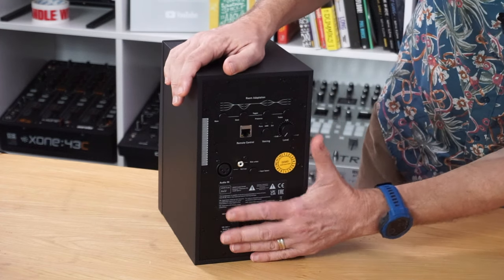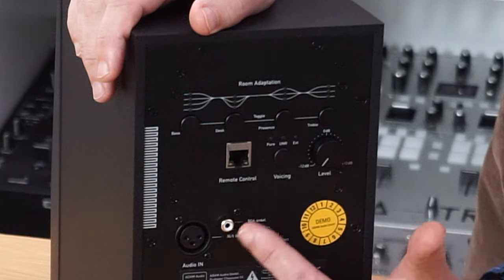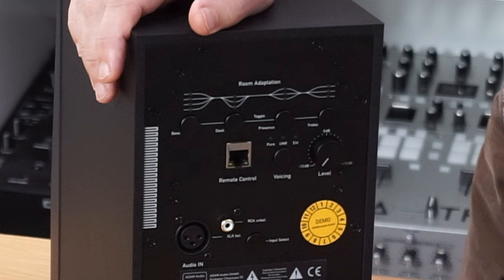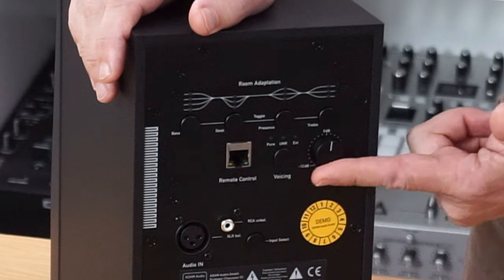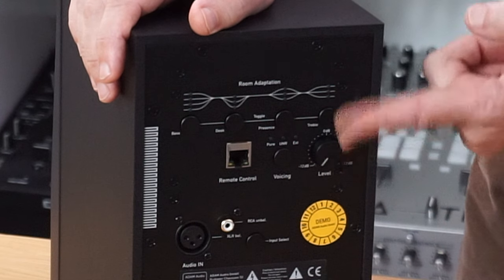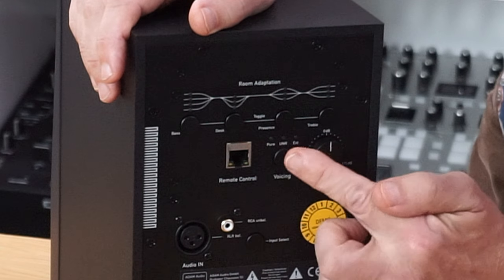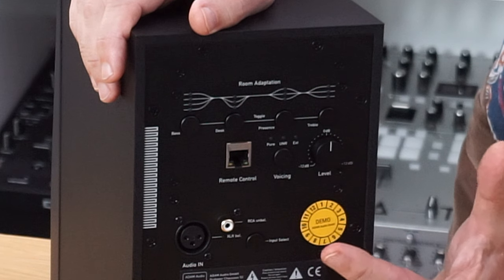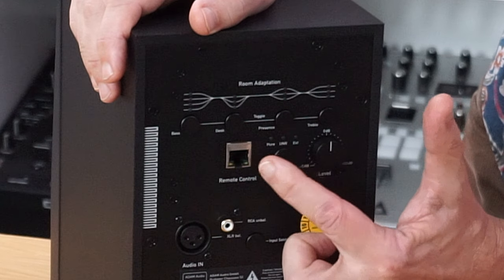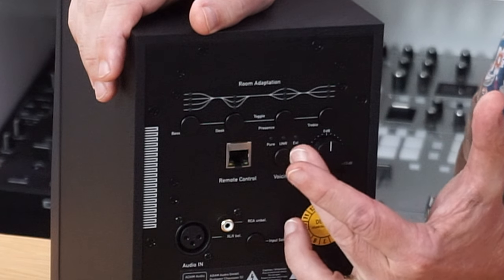Here's the input for sound — you've got an RCA and also an XLR, and this button switches between the two. There is a gain control: the middle is unity, and you can turn the volume down by 12 decibels or up by 12 decibels, though it doesn't turn it all the way off — it's just to tweak your position. And then here is a voicing button, which has got three settings — pure, UNR, and external.